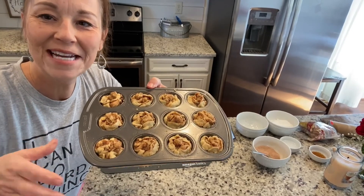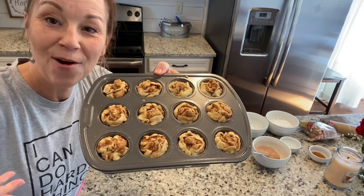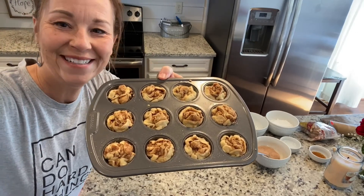Before I put these in the oven I want you guys to see what they look like — they're just kind of messy in there, but when they come out they're gonna look so cool.